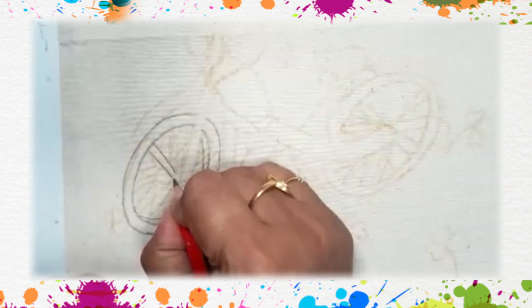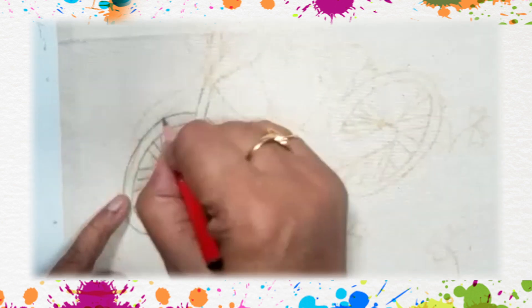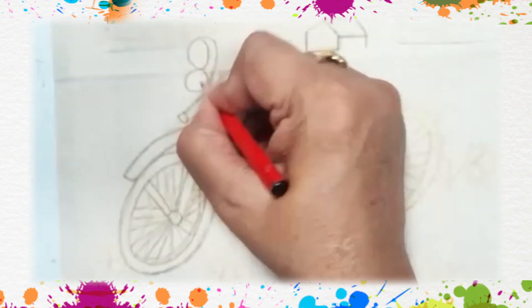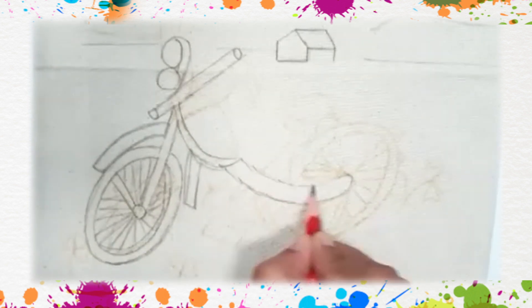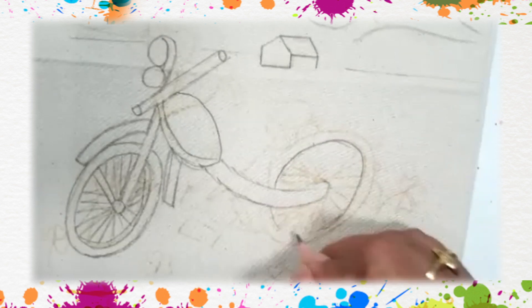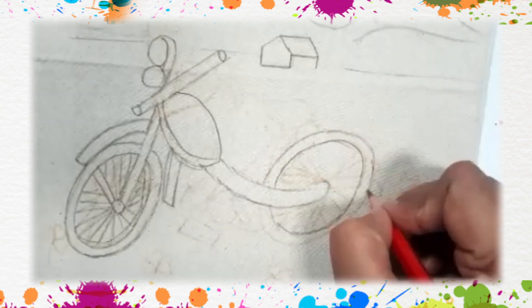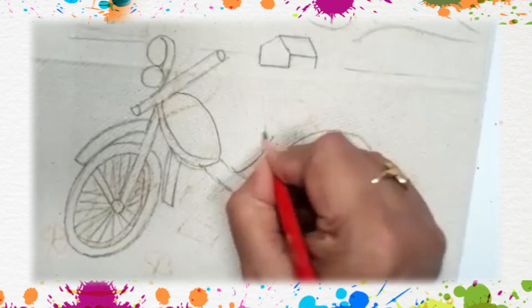Now all of you have seen in your bike there are spikes and there is a connecting thing in the center. Then there is a cover — a metal cover on your front wheel. This is the part which is connecting our bike — this is the front part of our bike with the back wheel. Again, to show the back wheel, we will not show a full circle, we will show a slanting O, and then again we'll show the spikes.